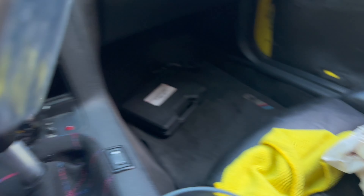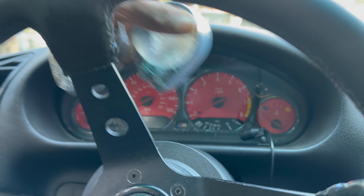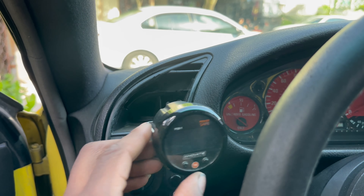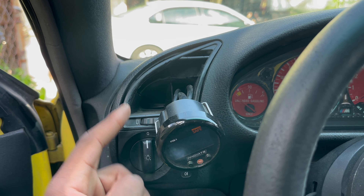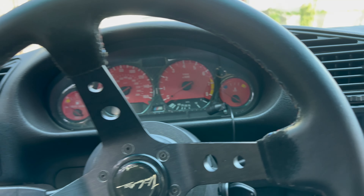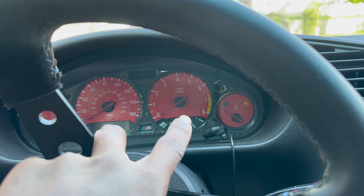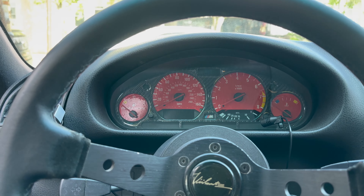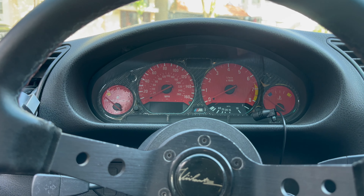So for now I'm gonna install these gauge pods that I got from Rally World. Pretty sure you guys have seen these before where it sits like this. So I'm gonna basically take these out. I'll catch you guys when I take this off.